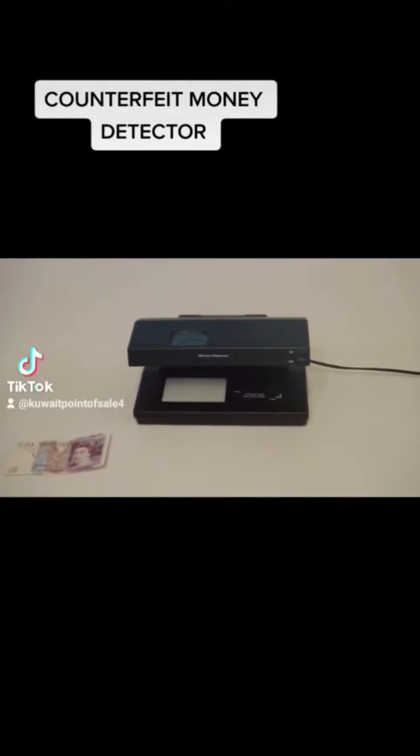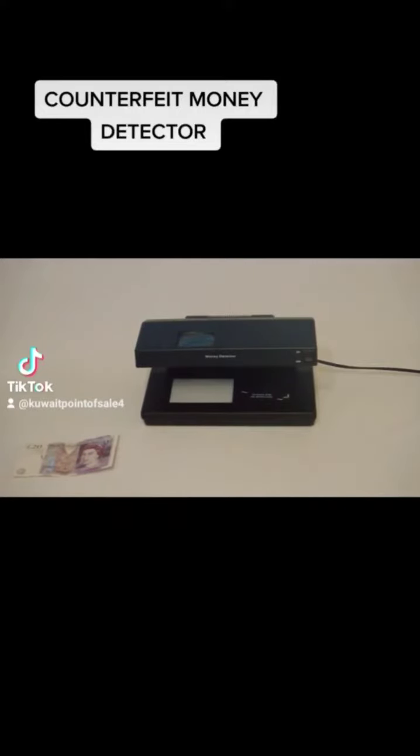Today we're going to demonstrate the CF-500 counterfeit money detector. The CF-500 is the eco model, which is fitted with an auto stop and start, thus saving you money.